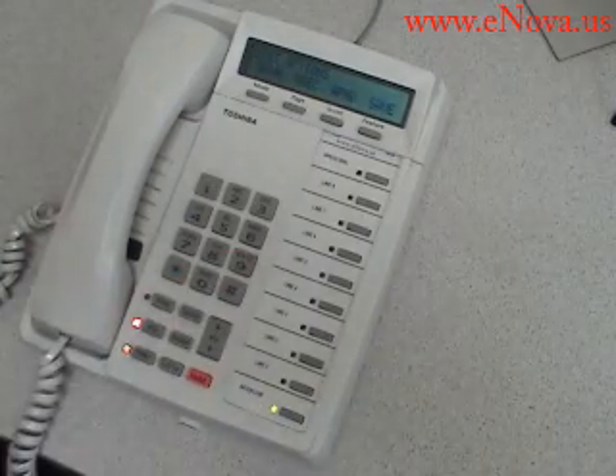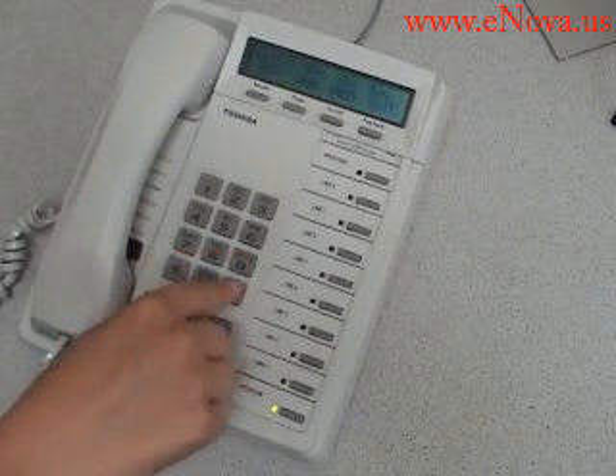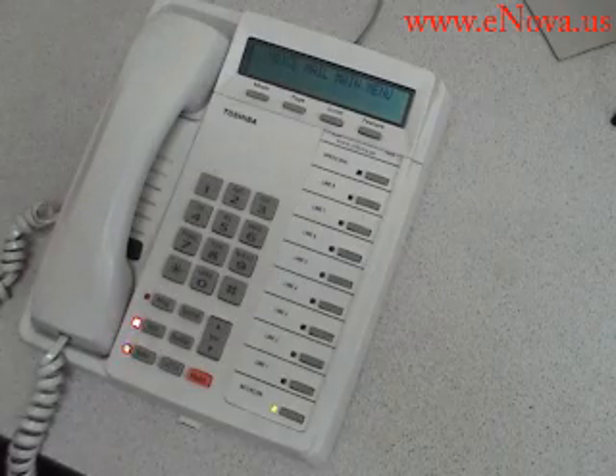The recording is saved. To review greeting, press 1. I'm now getting out of my system. Thank you for calling. Goodbye.